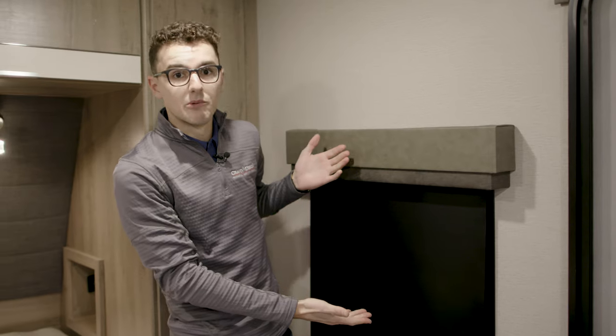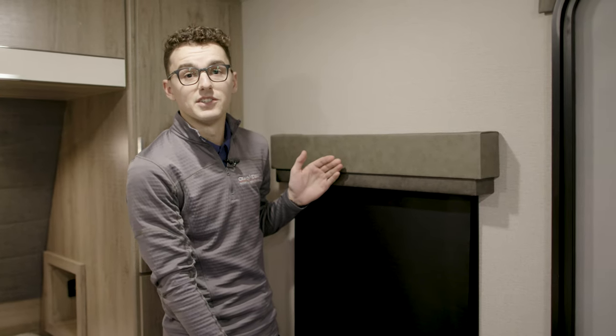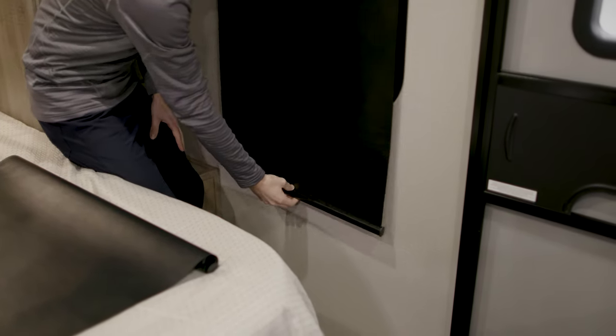Hey guys, we're standing here in an Imagine Travel trailer which has our blackout roller shades, which you can see next to me. Something I want to bring up today is how to overcome the issue of the roller shade getting extended too far — you can see this one next to me is extended way too far. It's actually locked down here on the bottom so it's not going to go up.